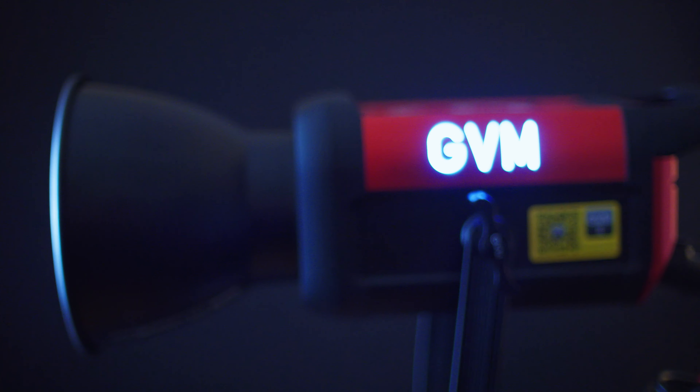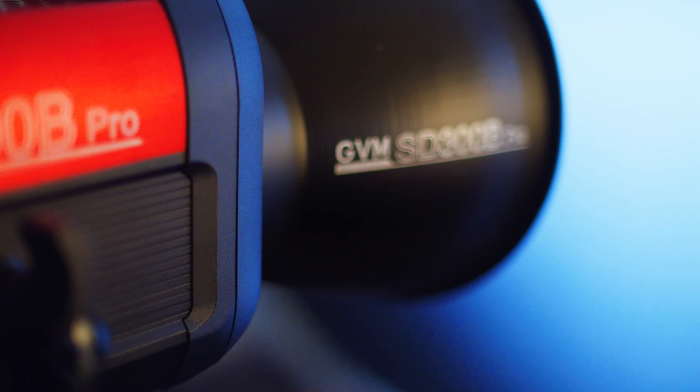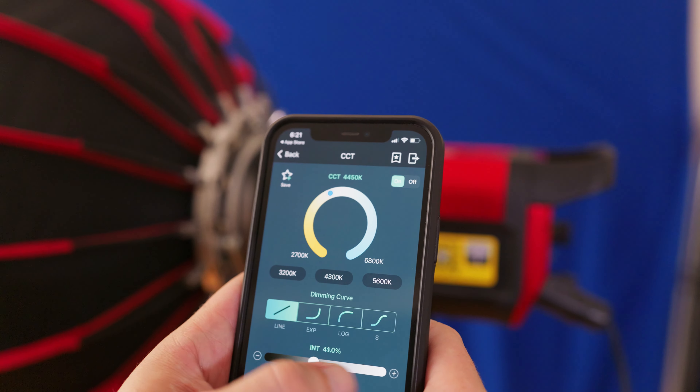This is the GVM Pro SD300B, a 300-watt bi-color light that can get you a more professional piece of gear while saving a few bucks compared to the other big names out there. It has a pretty large color range from 2700 Kelvin to 6800 and it is really bright. It comes with a pretty cool app and there's just a bunch of stuff going on, but we'll talk about that all later.